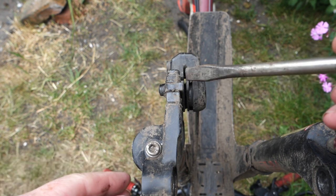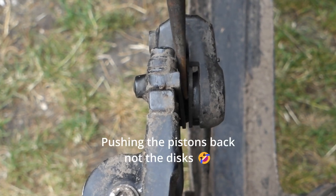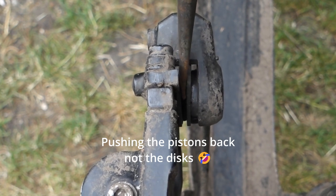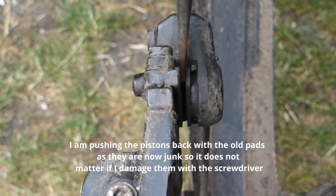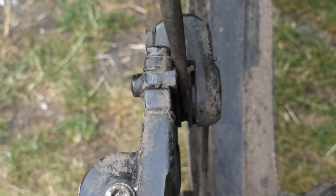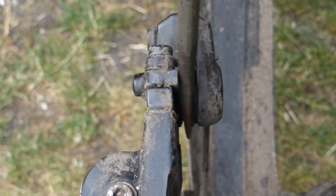I've taken the wheel off and you can see here — I'm using the screwdriver — those are the pads there. I'm going to use the screwdriver to push the pistons back to give more space. Obviously I don't want to damage the discs, so I'm pushing back with the pads against the pistons. I'm just easing the pistons back in, because as these pads have worn down the pistons have moved out a lot further, so I need to push them back in to give space for the new pads.